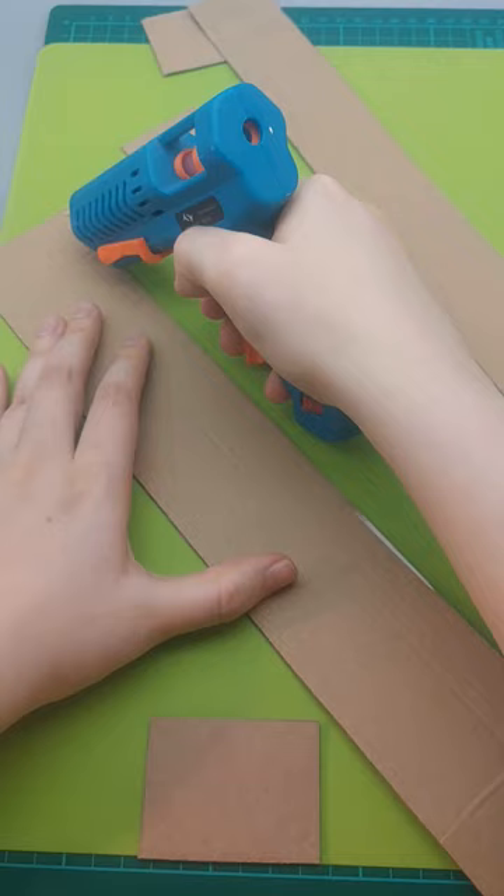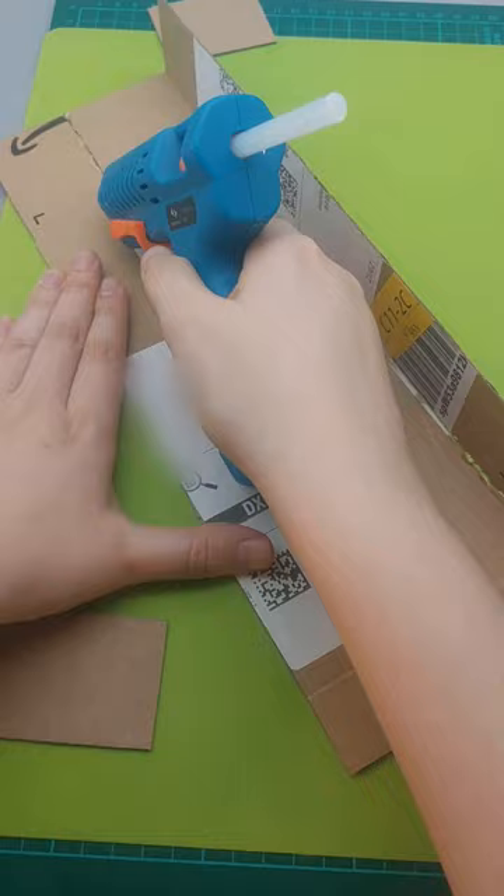I made this Harry Potter wand for a friend and needed a box for it. So I recycled some Amazon boxes and hot glued the pieces together.